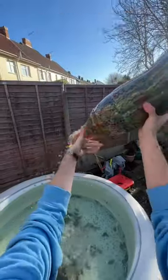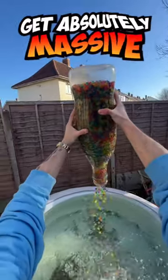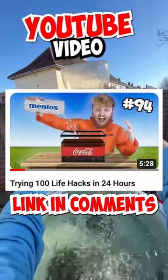So I decided to put them all into my hot tub and test if they get absolutely massive or not. And you can find out how big they got in my brand new YouTube video right now.